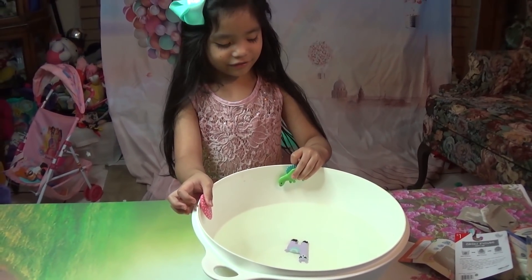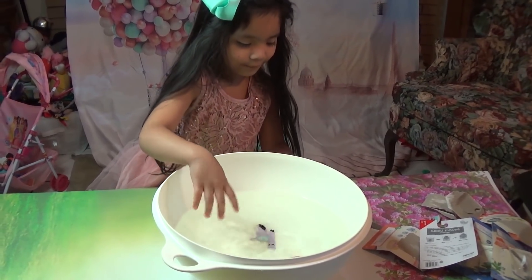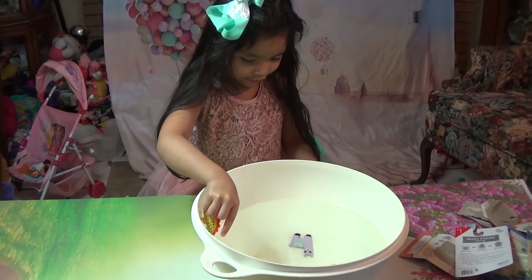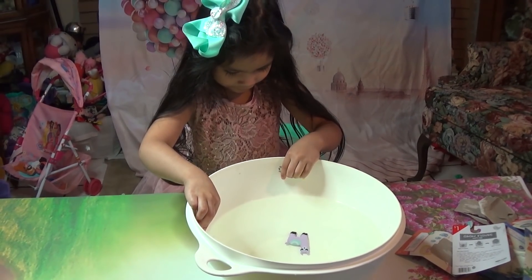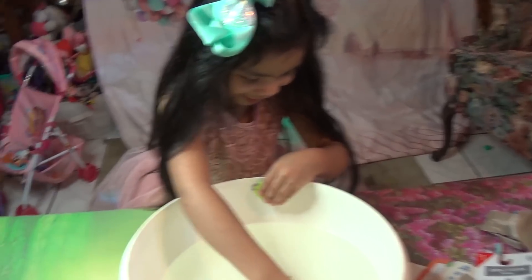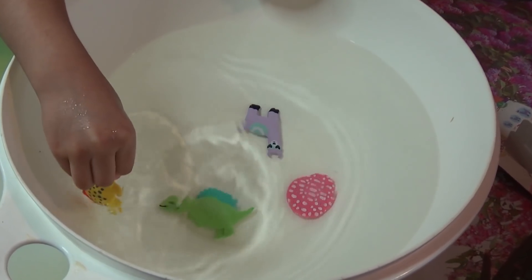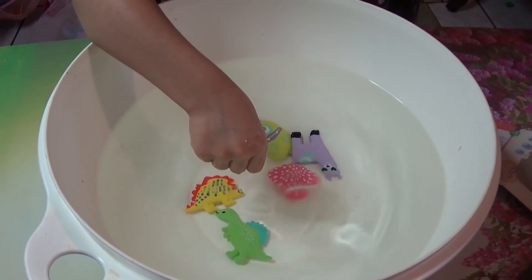I don't know which is fastest — the egg or the dinosaur. Okay, who's the fastest? This one, then this one — two dinosaurs. We'll have to wait 72 hours. Okay, I'll play with them.